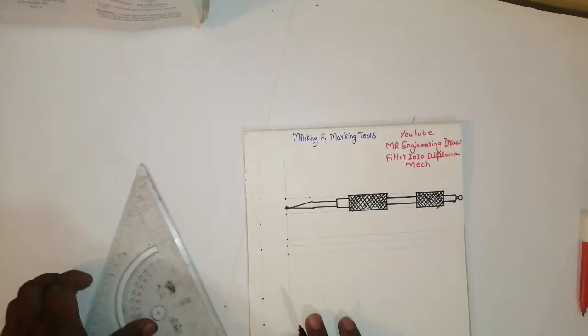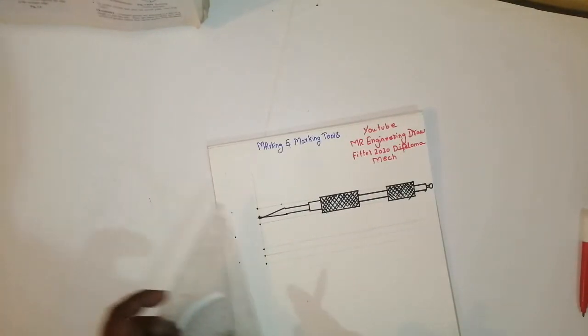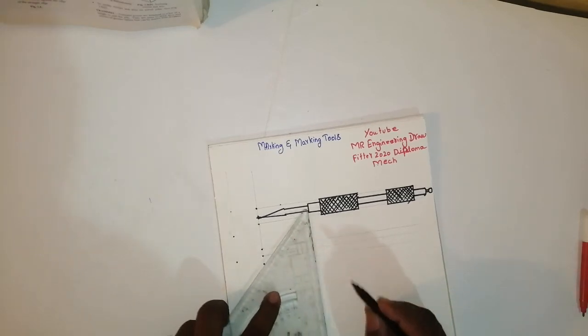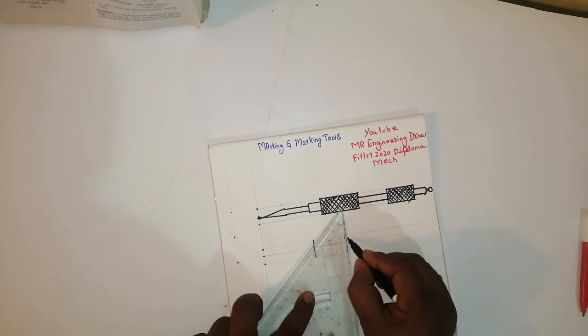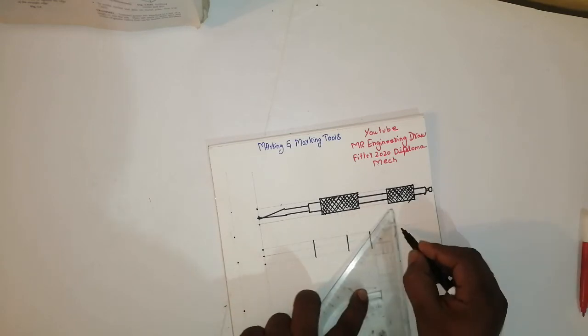This is one type of a plain scriber. One more is the double ended scriber. The same — take here, take here like this, take here like this.